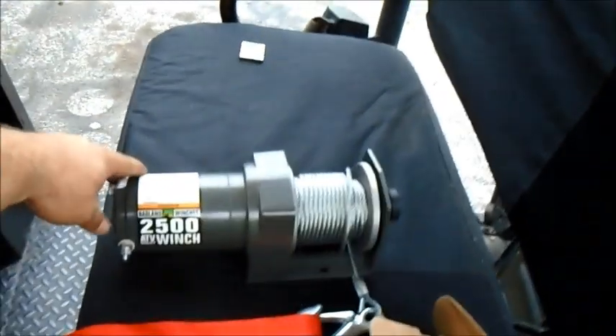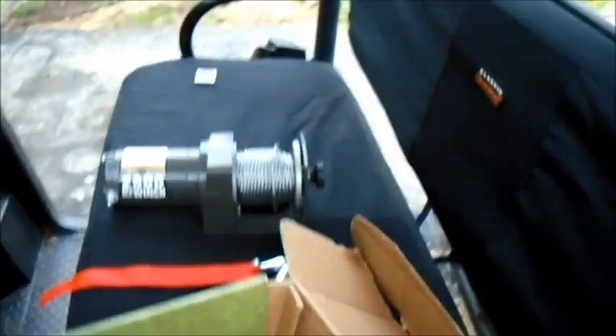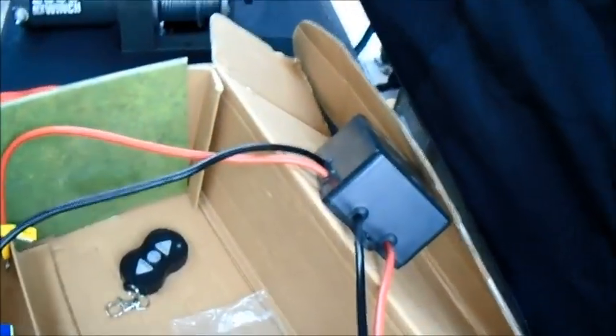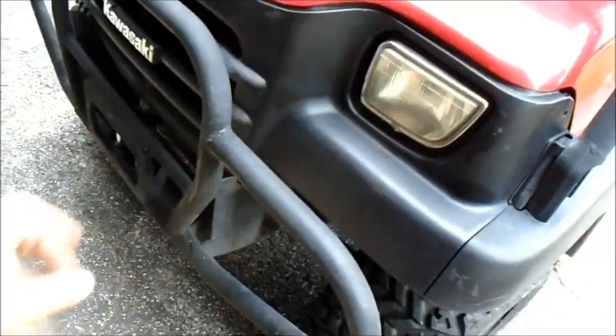Let's get started and see what we got first. As we go over to the mule here, I bought a 2,500 pound Badland winch. It's for an ATV or UTV, and it does have the nice option where you can pull this out and it'll do a self-reel. I also have all the wiring — this wiring right here will go straight into the winch itself. I have a nice little key fob for extend and retract, and I got all the wiring I need to install it to the battery, which is down in here.